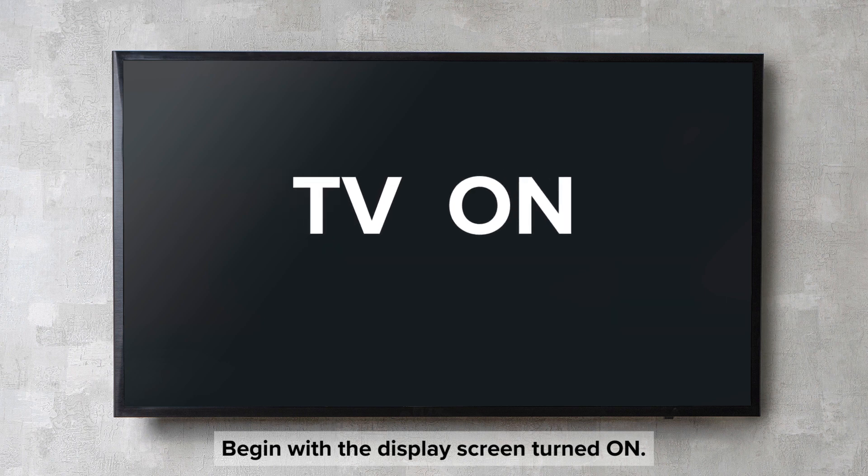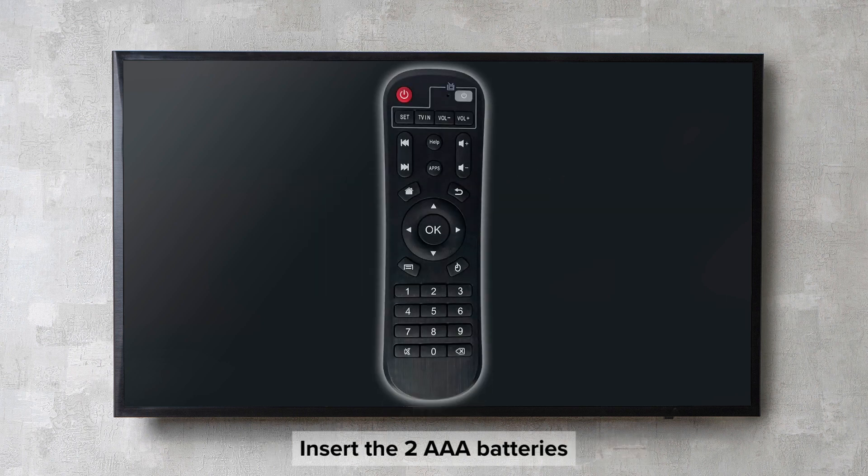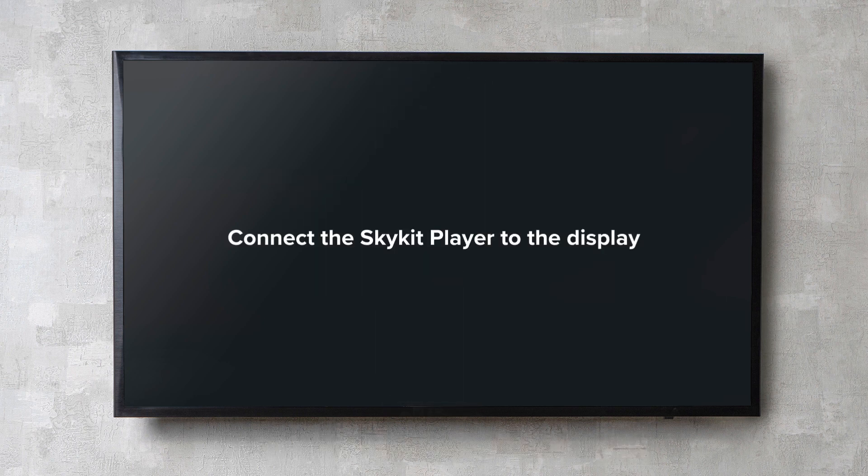Begin with the display screen turned on. Insert the two AAA batteries into the remote. Connect the SkyKit player to the display using the HDMI cable, then connect the power cable to the SkyKit player.